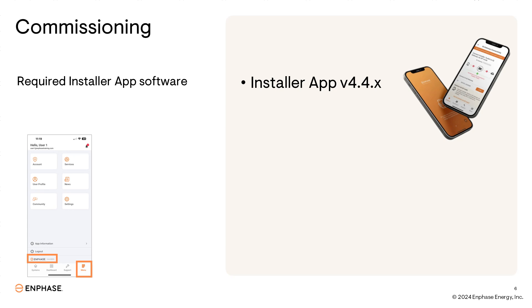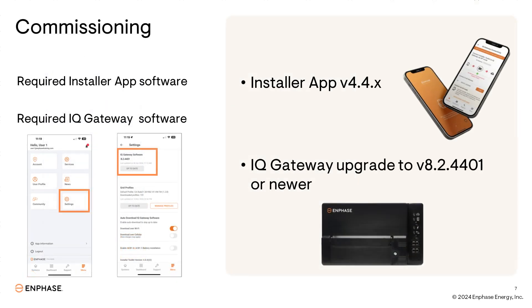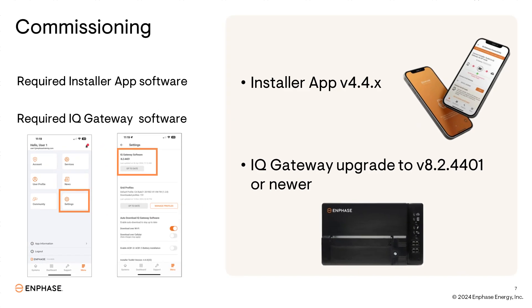For the installer app, you'll need to have the latest version 4.4 or newer. You can verify this by opening the app, tapping the menu button at the bottom of the screen, then checking the version. To verify that the app has the supported gateway software version, navigate to the settings tab and look for the software version at the top. If the software doesn't show version 8.2.4401 or newer, make sure you tap the update button to get the latest compatible version. Not having this software will delay the commissioning process and not allow the expansion system to function properly.